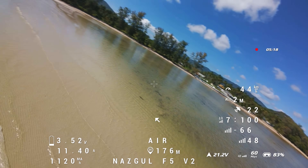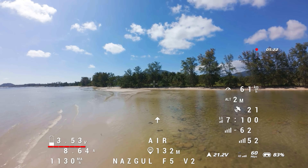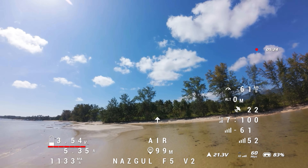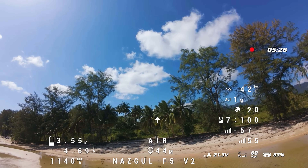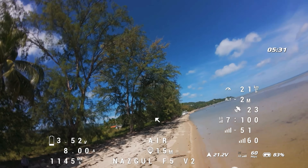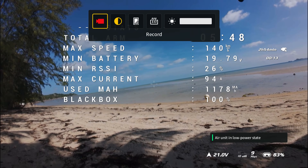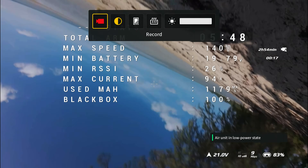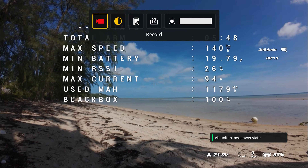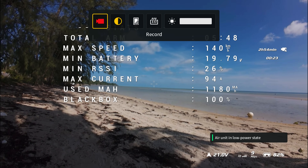Starting to get a bit lower now — just over 3.5V in a gentle cruise — so I'm going to bring it in and do a quick hand catch to see the time. Five minutes 48 seconds total flight time, 140 km/h total speed, max current 94 amps, and 1,180mAh used. Now let's put the lithium-ion pack on and see what the difference is.